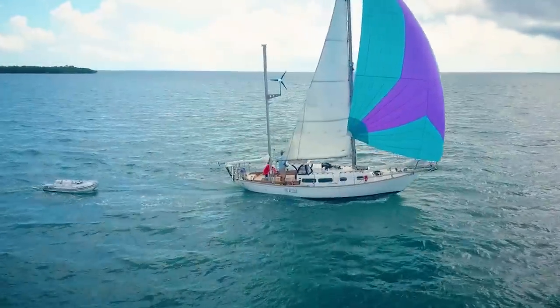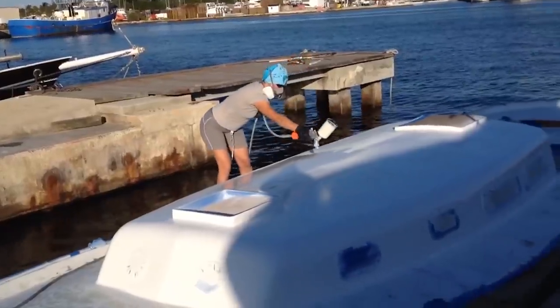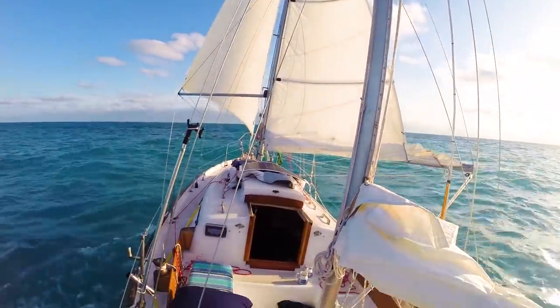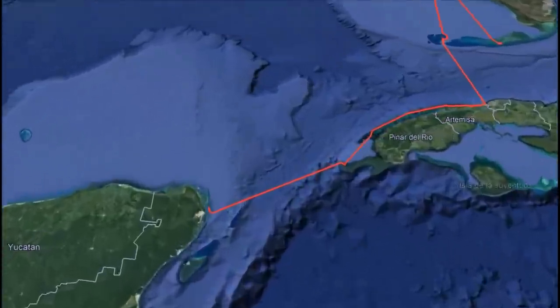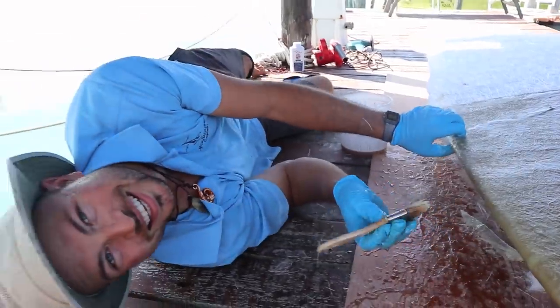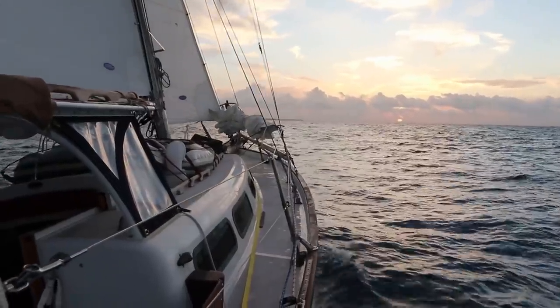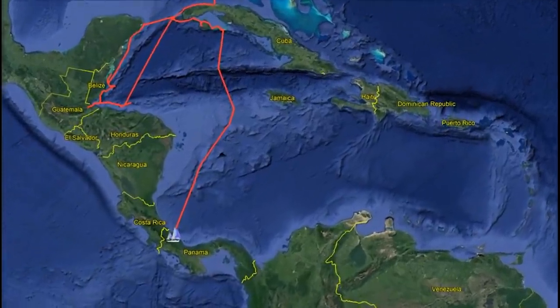Previously on Project Atticus: after spending three years refitting our fixer-upper sailboat, we left the United States with only $2,000 and the goal of working while we cruised. We made it as far as Isla Mujeres, Mexico before we ran out of money and had to find work. For the next year we did freelance boat repair jobs until we saved up enough cash to cast the lines and sail south to explore the Western Caribbean.